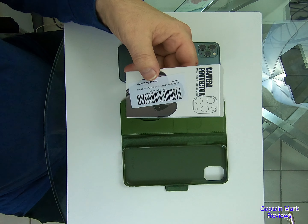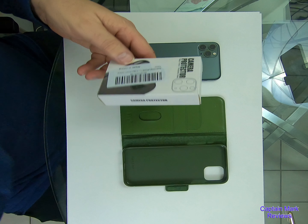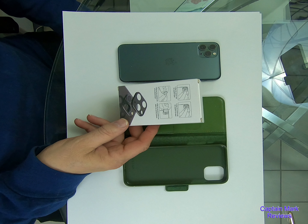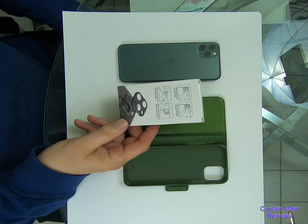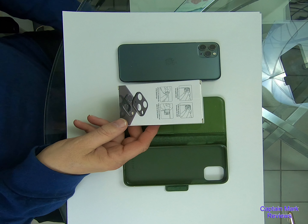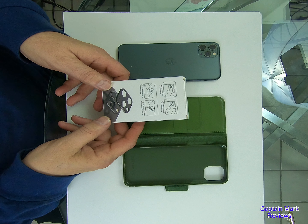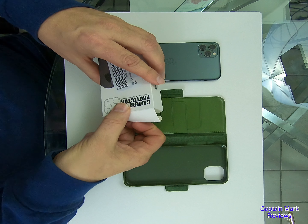So let's take a look at this camera protector. It's got a metal frame, tempered glass. It doesn't have a whole lot on the box. The instructions are on the back of the box. It says basically wipe the camera with the wipes and then clean the camera with a dry wipe. Remove the protective film from the back and align it with the camera position. So let's take a look at it and see how it is.